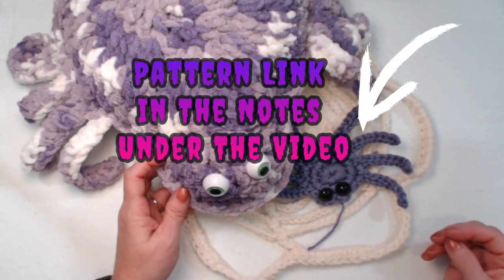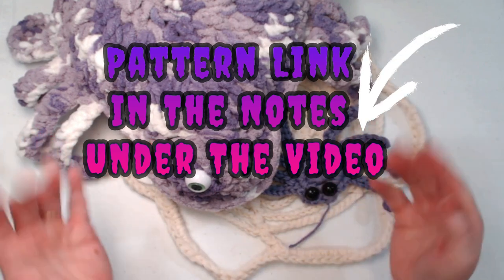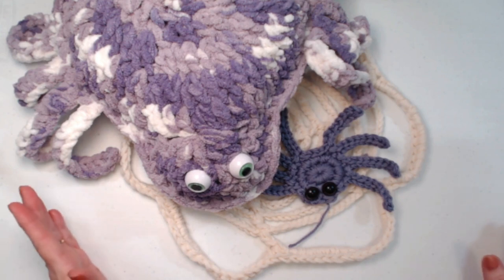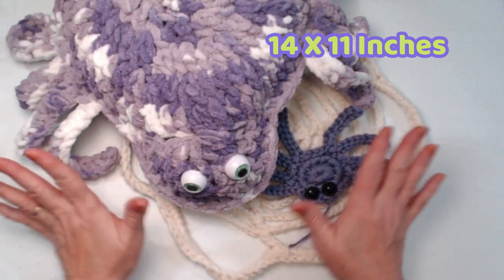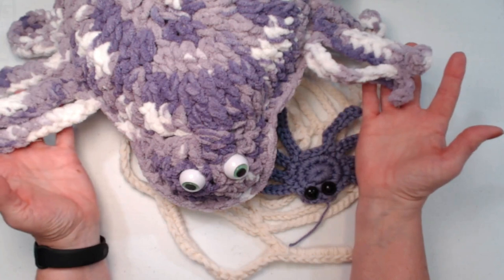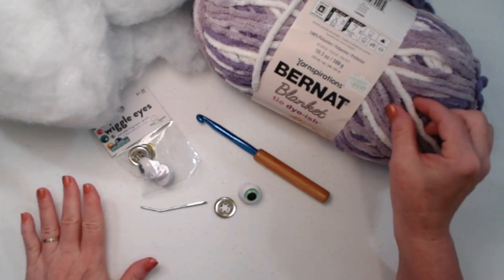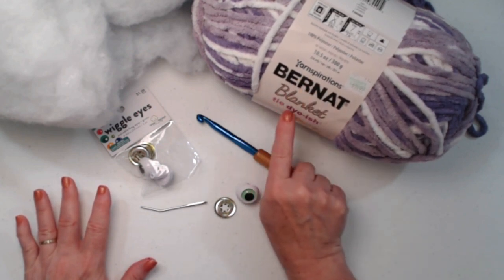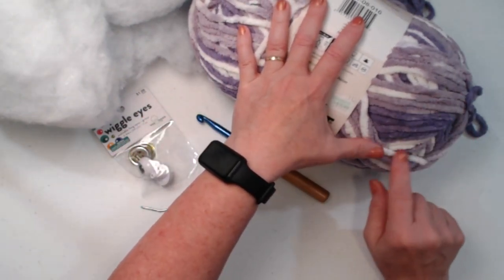You can find this spider pattern on my blog and I'll put that blog link down in the notes underneath this video. It measures 14 inches long by 11 inches across, and that doesn't even count the legs. To make our silly not-scary spider you're going to need some blanket yarn. This blanket yarn is from Yarnspirations, it's called Tie Dye-ish and the color is lavender - just shades of purple and white.